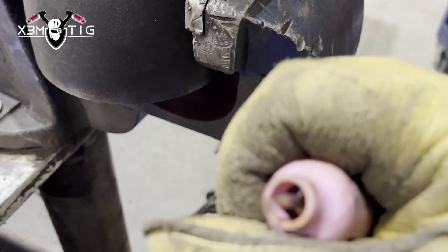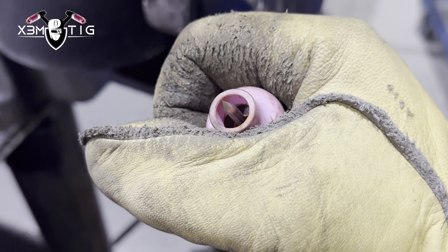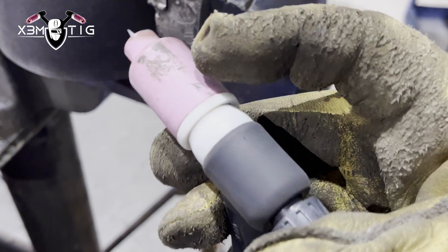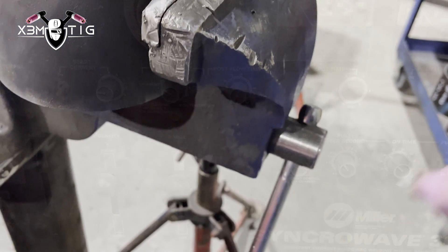This is the most important thing — a nice clean tungsten. The angle at which you sharpen it all depends on your personal preferences, and it depends on the material and what the tungsten is being used for. They're all different.